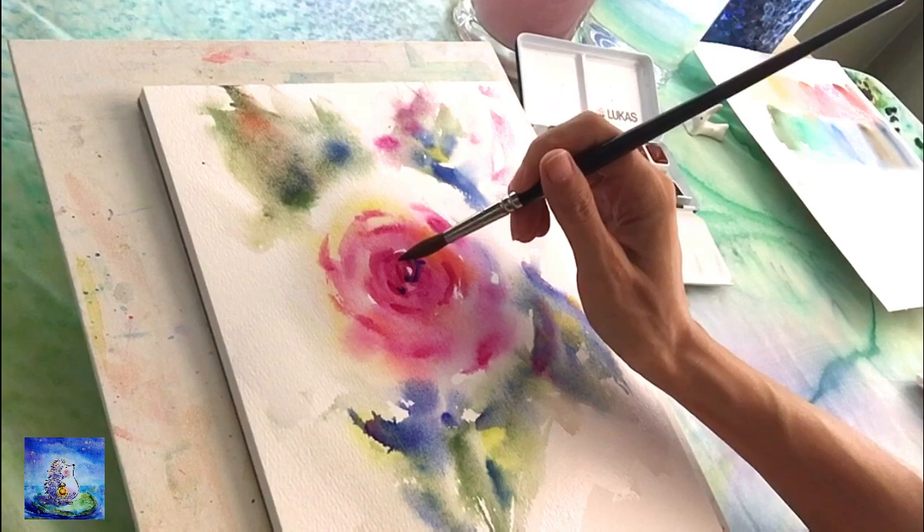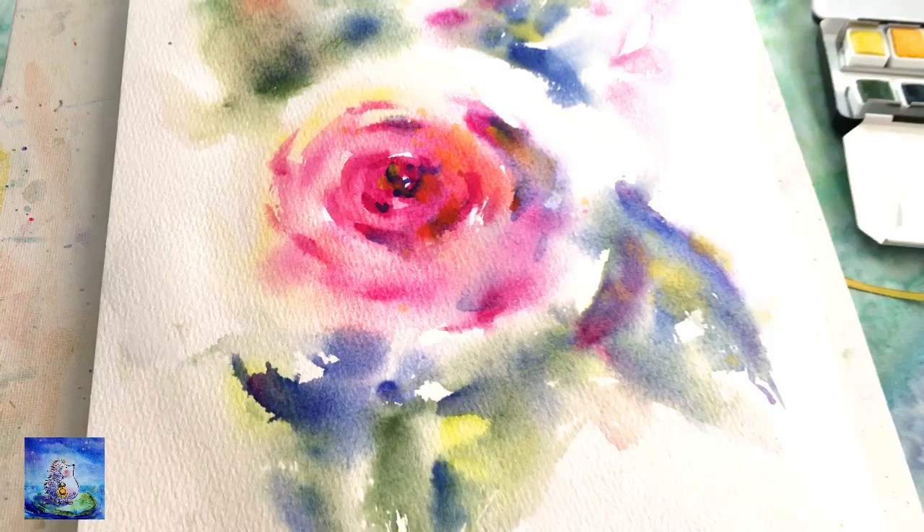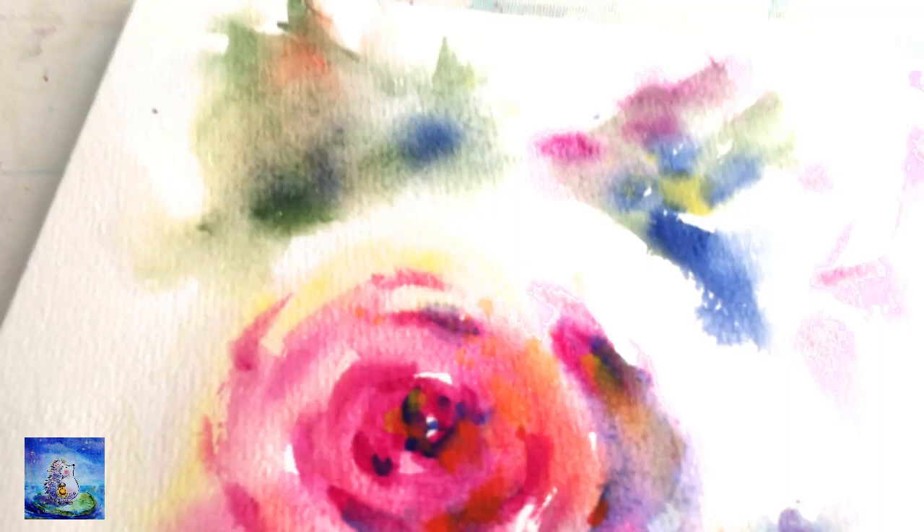Overall, I really recommend this set if you are looking for artist grade watercolor pan sets that are not like the euro brands that everyone loves — maybe give it a try and see how you like it. I really like it myself. Thank you for watching, I will see you next time, and happy painting!